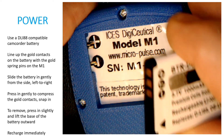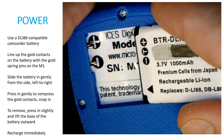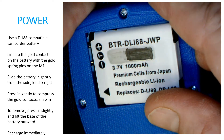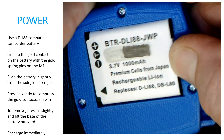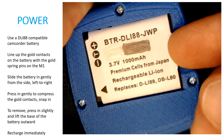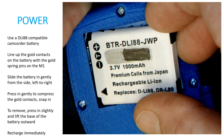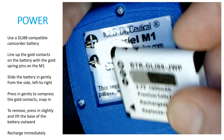This is how you insert the battery into the MicroPulse Model M1. You line up the gold pads on the battery with the gold pins in the M1, and then you gently slide it in from the left, snapping the battery into place. To remove the battery, you just push on the base and lift it out, then slide it back out to the right.